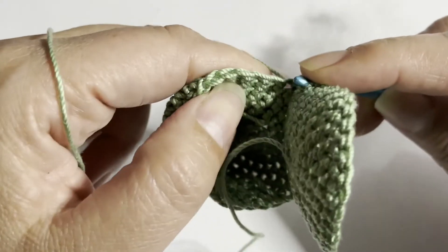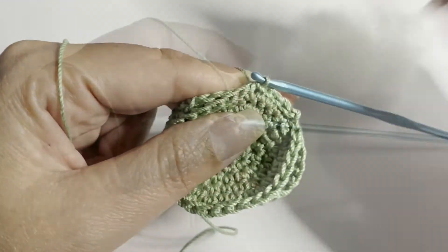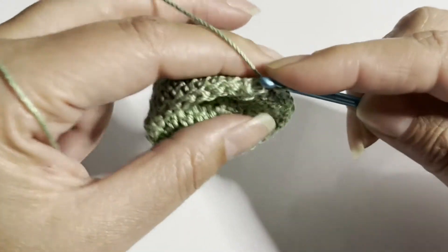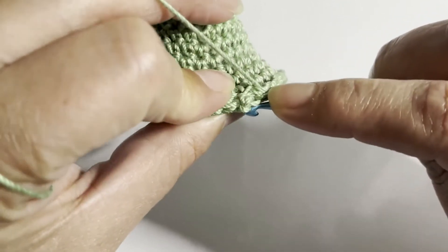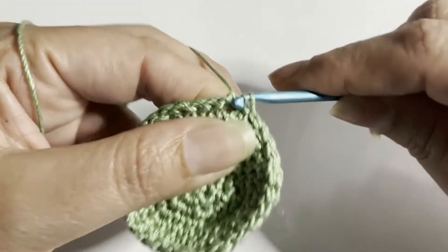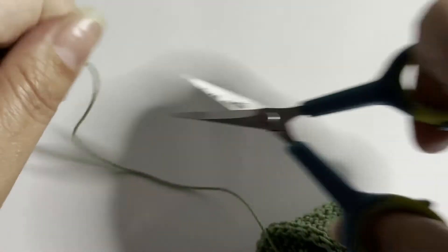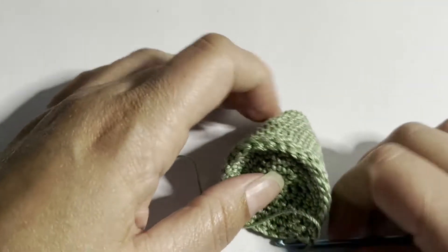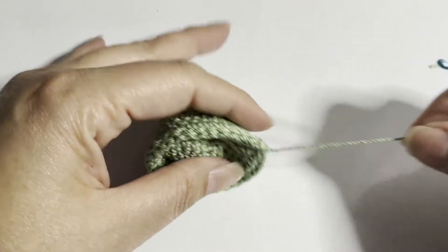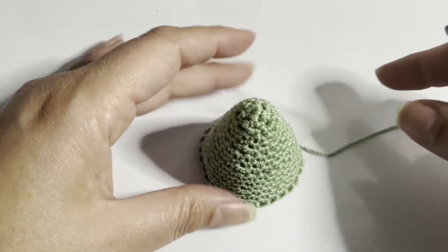When I get to the end, I'm going to do a slip stitch, then fasten off — one chain and cut. We hide this yarn end. So now we have our tree.